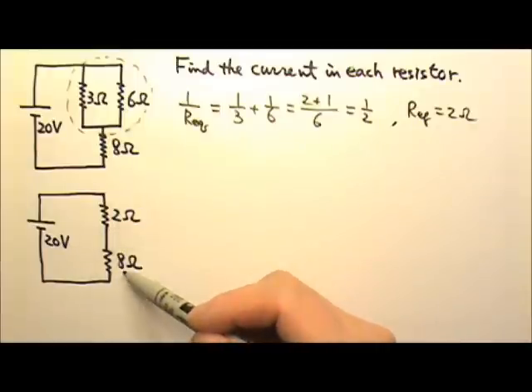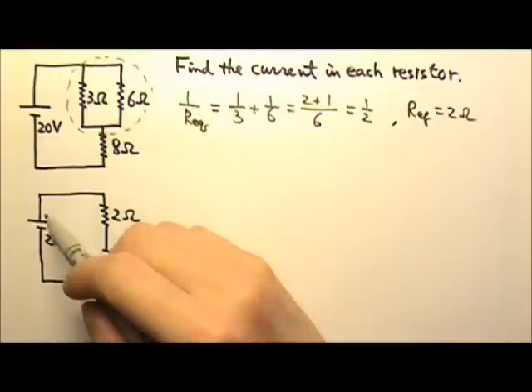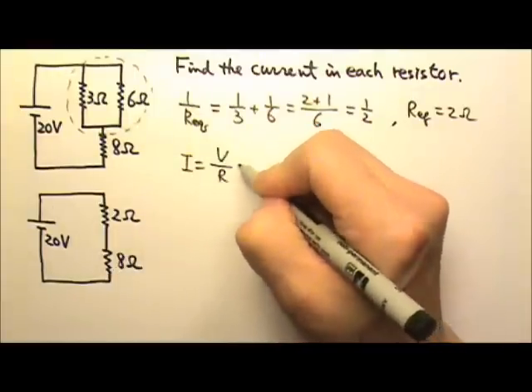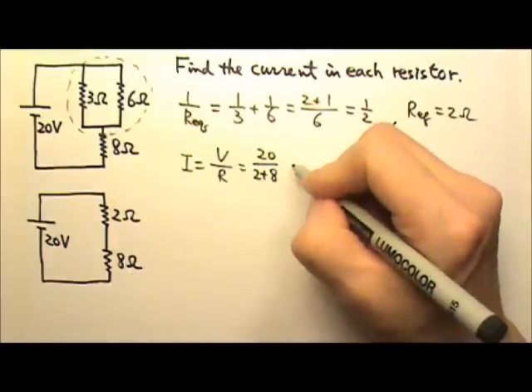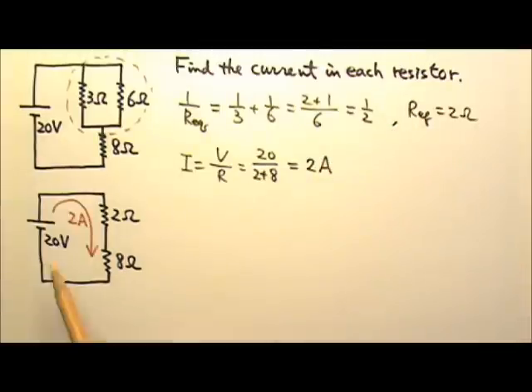So now it's 2 ohms and 8 ohms in series connected to the 20-volt battery. The current in this circuit equals V over R. The voltage is 20 volts, and the resistance is 2 and 8 in series, which is 10 ohms. So the current is 2 amps.